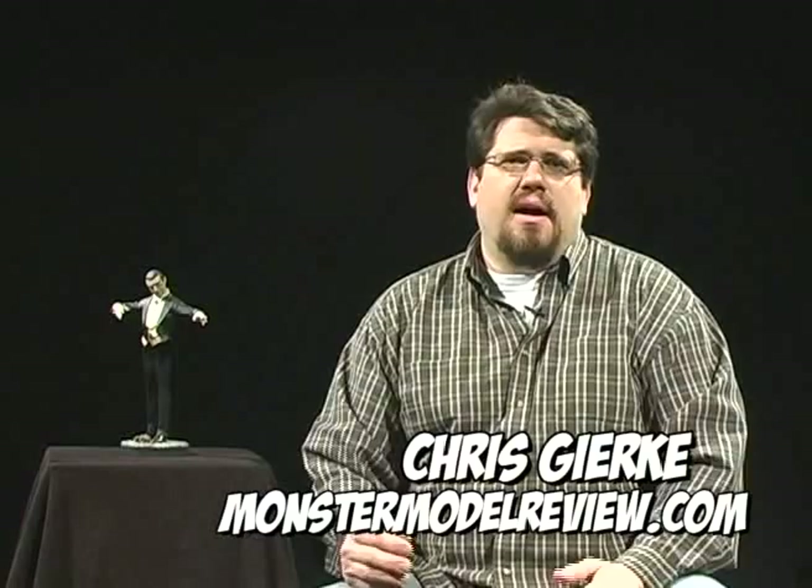Hello and welcome to this episode of Monster Model Review. We're going to do something a little different this episode. Back in the late 90s, early 2000s, Rob and I were doing our own modeling show on public access. We've discontinued that, but what we're going to do is take some excerpts from our episodes to show you what we did. In this episode, I'll be redoing building a cobblestone base for my Horizon Dracula.